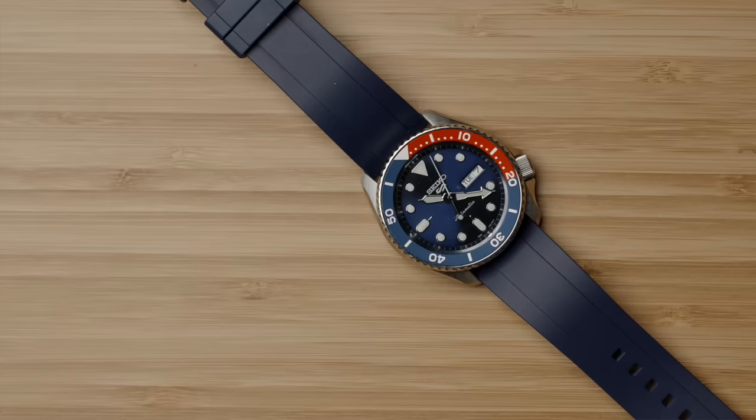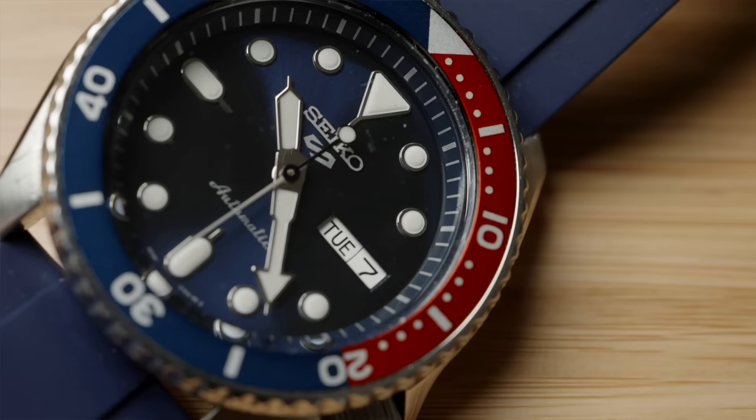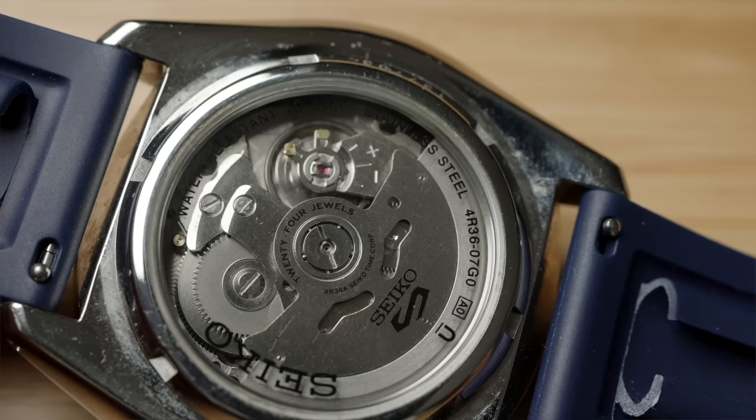The Seiko 5 Sports is still killing it in value, and to me looks so nice with the sunburst blue dial to really match with the blue of the bezel. This watch comes with a signed bracelet, but I've switched it out to a blue rubber strap, because as someone who wears watches every single day I just prefer a lighter weight on the wrist. A nice day and date complication. The main spot this watch falls short is its 100m water resistance rating, taking it out of the ability to really call it a dive watch. It features an exhibition case back, and as the entry point for so many into the world of mechanical watches, it's just nice to catch a glimpse of all the inner workings inside.